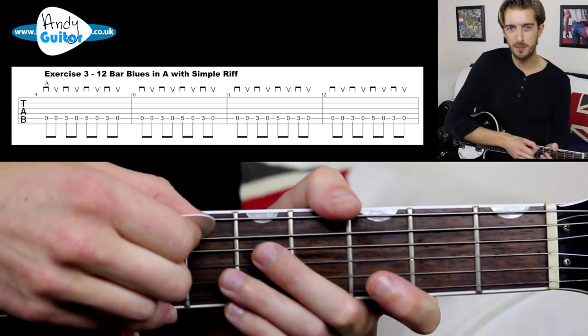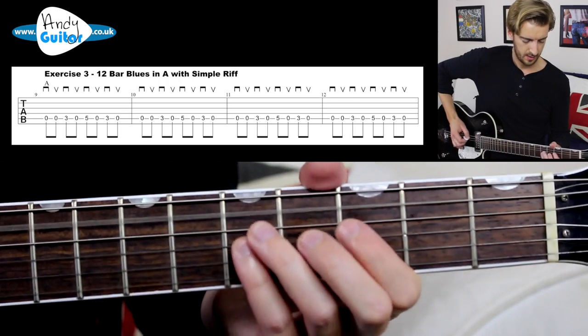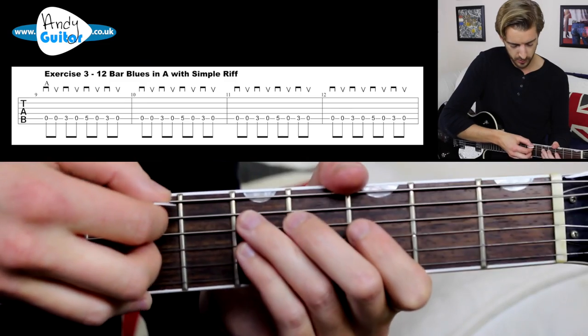Now we're going to put this into a 12-bar blues format. If you haven't seen the 12-bar blues video, click here to check that out. In a 12-bar blues in A, we would play the riff in A four times as a substitution of the standard blues shuffle or four bars of the A chord or A power chord.